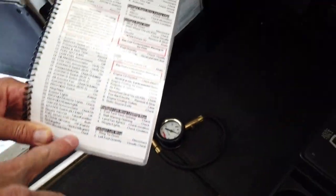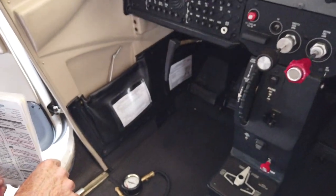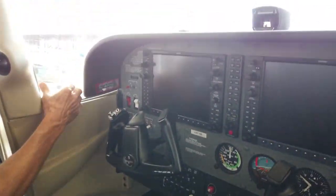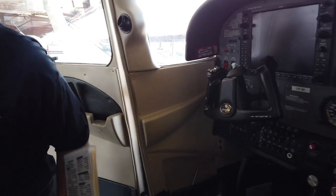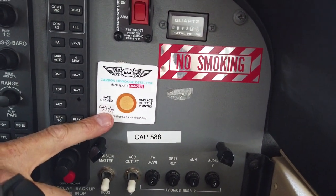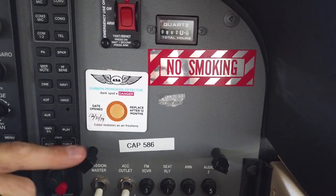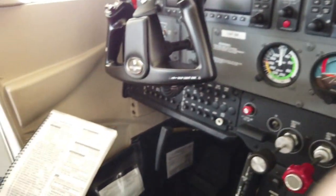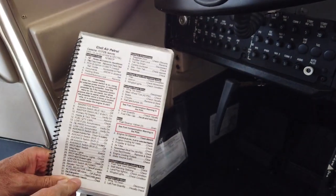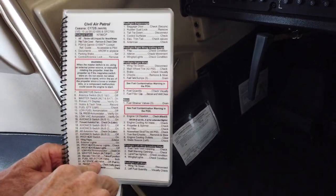The last step is carbon monoxide detector check. I'm not familiar with this airplane — it's usually stuck to the window. Here it is — carbon monoxide detector. It does look like it's good. It says to replace after 12 months, so we still have a few months left on that. That is the end of the biggest part of the checklist, which is the pre-flight cabin. I would say pre-flight cabin checklist is complete.